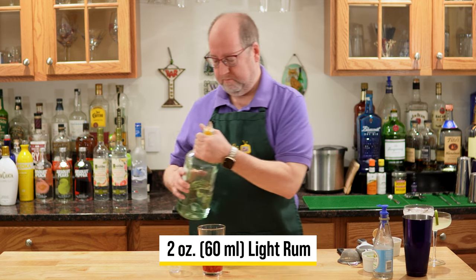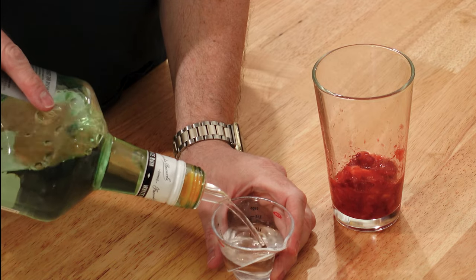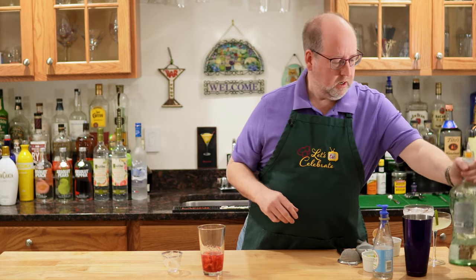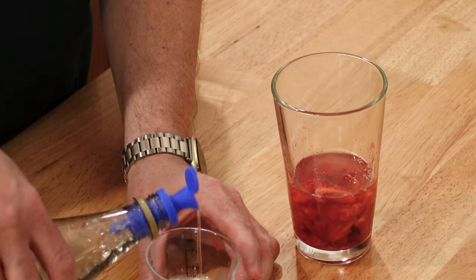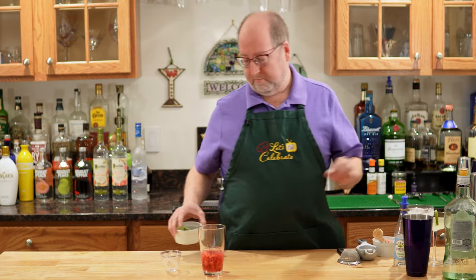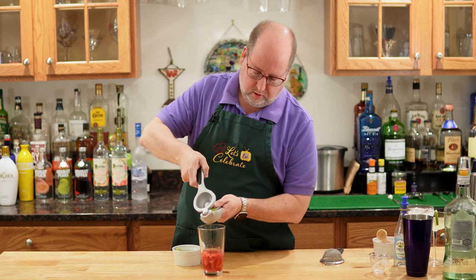Now to that, it's the same recipe as before: two ounces, 60 mils of white rum — pretty simple, right in. Simple syrup, three quarters of an ounce, 25 mils, in we go. And of course the juice of a fresh lime, which is an ounce or 30 mils, right in.